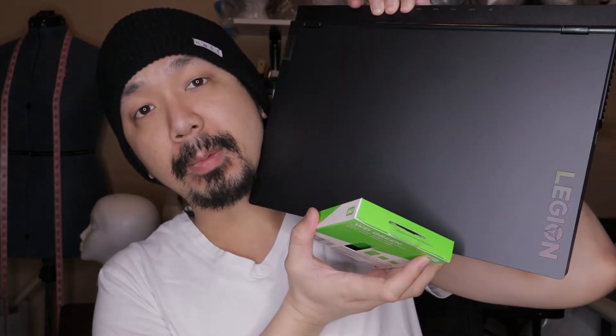Why hello boys and girls. Today I'm going to show you how to install a solid state drive into your Lenovo Legion 5 gaming laptop. And after installing the SSD, I'm going to show you how to format your drive so your laptop can recognize it.